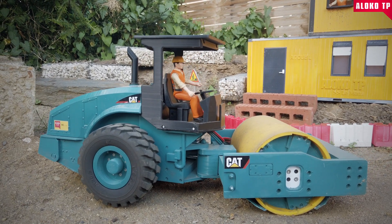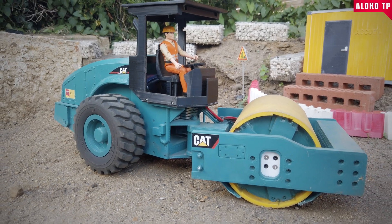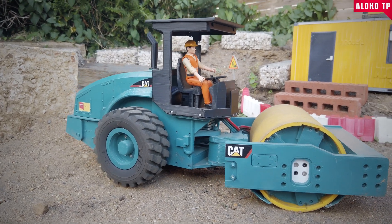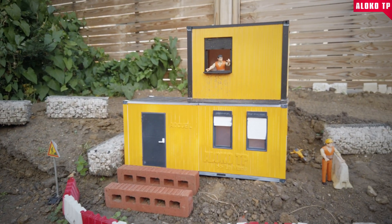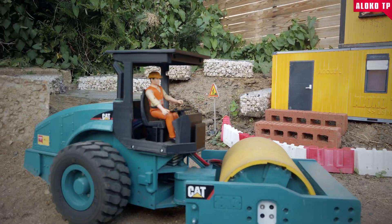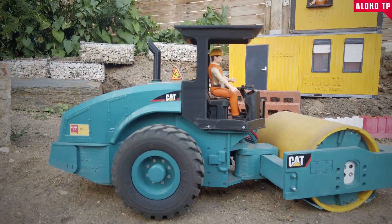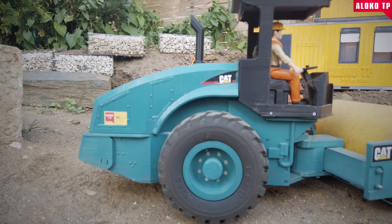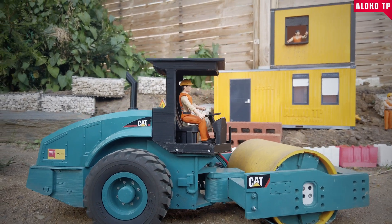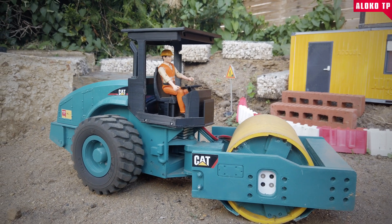I printed this one in PETG. I chose PETG because where I live it's kind of hot, so PLA is a no-go. I actually built one in PLA and the thing crumbled because of the heat, so I made a good decision going PETG. The 3D printing experience was tough — there was no Bambu Lab super easy and quick printer back in the day, but I enjoyed the build very much.